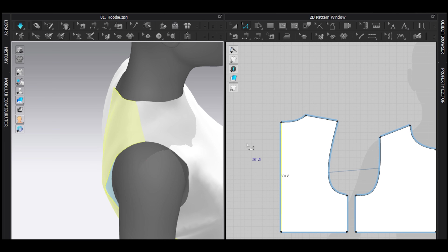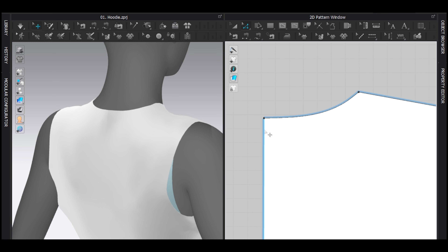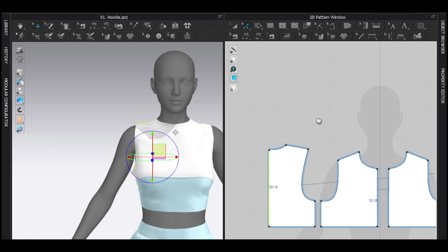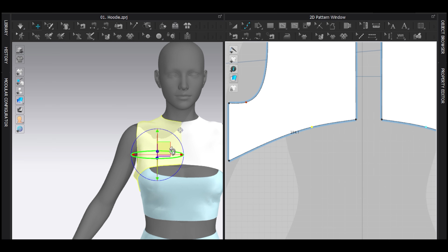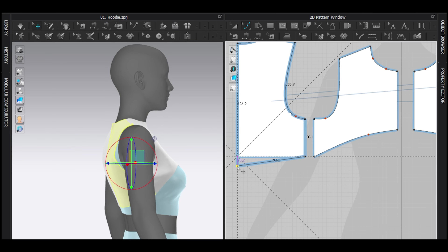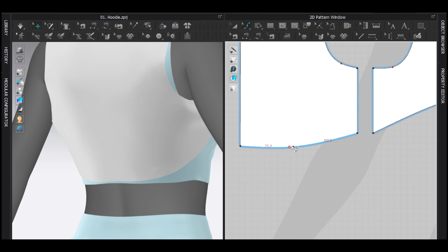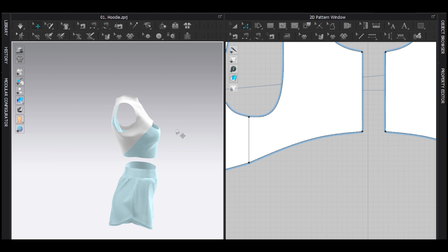Let's tighten the back a little bit, but don't worry too much because the hood will rest there. The front design I'm going to make upward so it will be a crop design — very smooth. Maybe a bit lower. You can create any kind of design you want, that's the fun part.